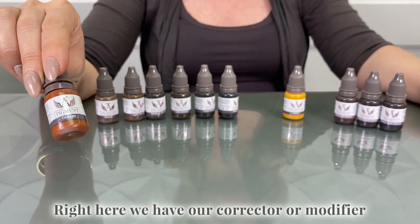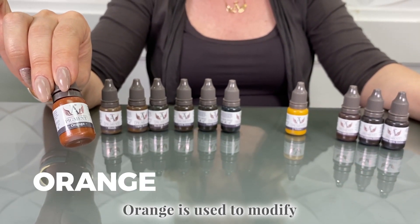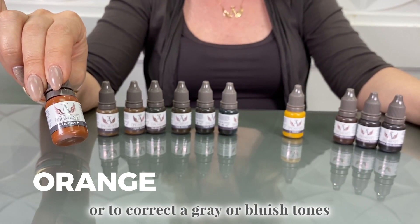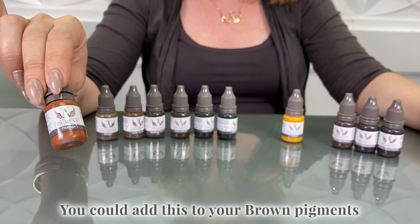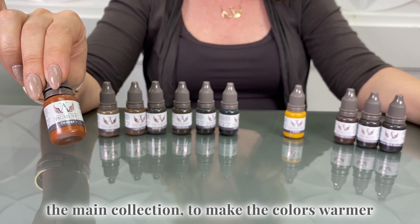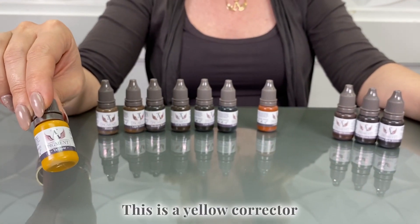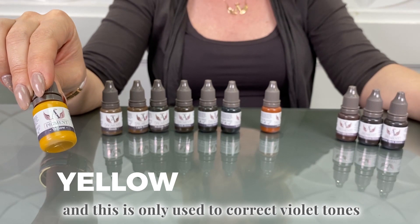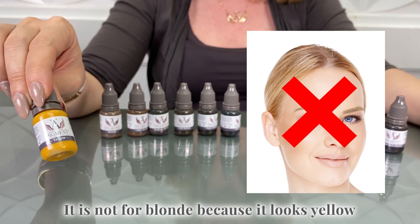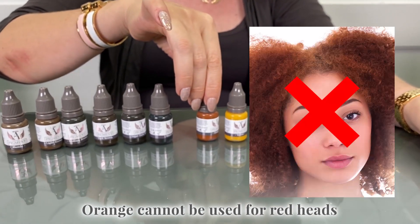Right here we have our corrector or modifier. This is the color orange. Orange is used to modify or correct gray or bluish tones. You could add this to your brown pigments in the main collection to make the colors warmer. This is a yellow corrector and it is only used to correct violet tones — it is not for blonde just because it looks yellow. Same thing goes for orange: orange cannot be used for redheads.